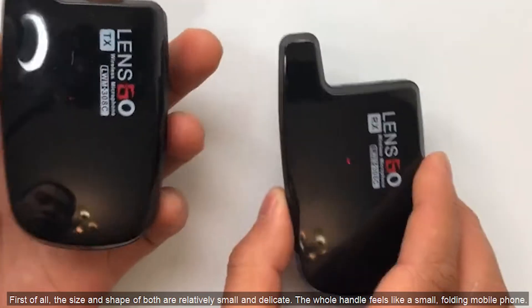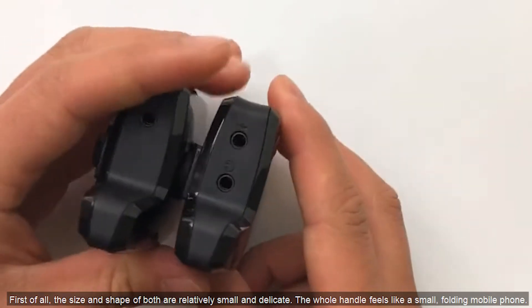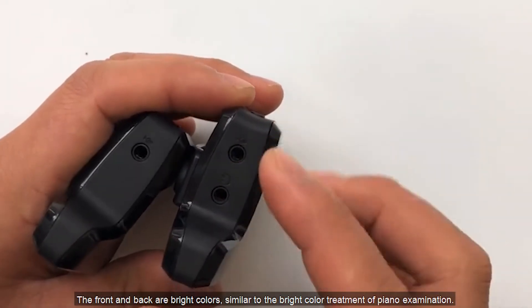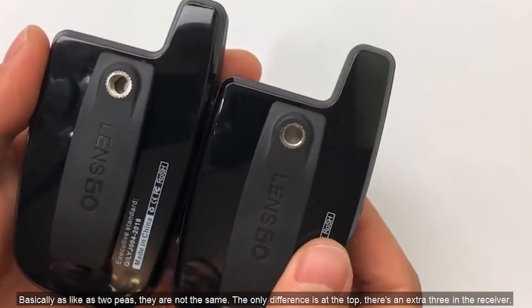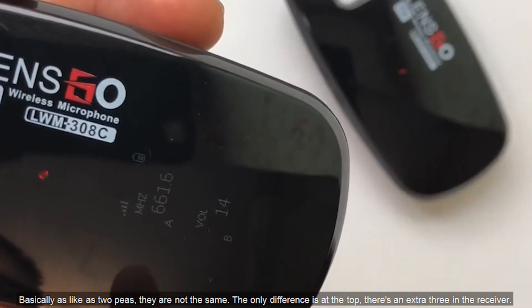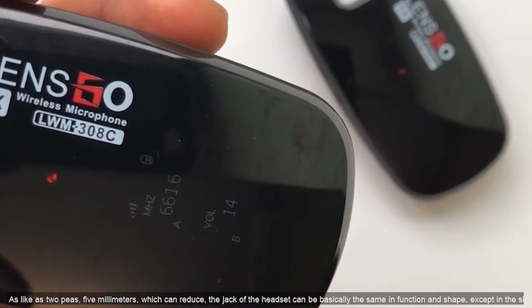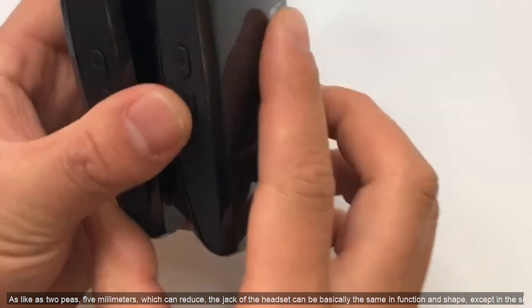The size and shape of both are relatively small and delicate. The overall feel is like a small folding mobile phone. The front and back have a glossy finish, similar to a piano-key gloss treatment. The two units look nearly identical — the only difference is at the top, where the receiver has an extra 3.5mm headphone jack.